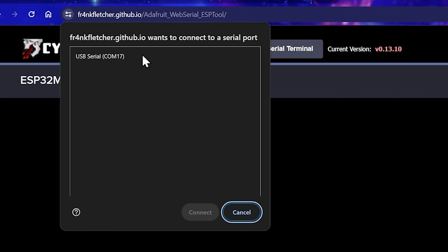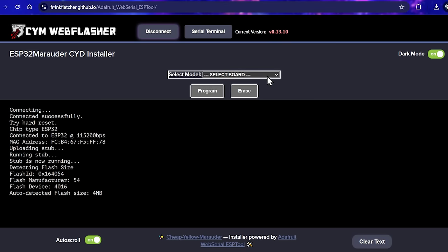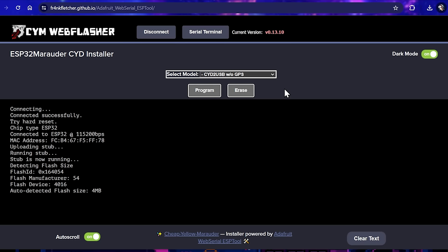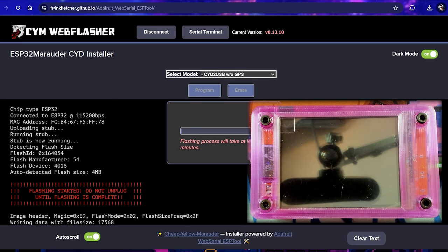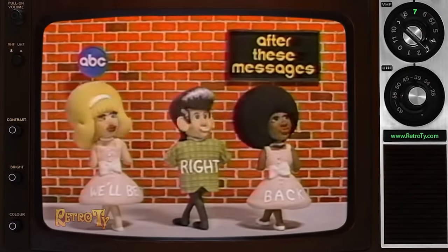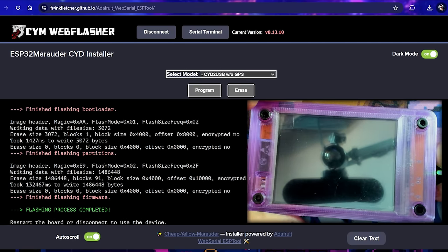I'm going to unplug this just to make sure I know what port we're on — we're definitely COM13. Just click the connect button, then we can select the board. Mine is USB without GPS because I don't have GPS. Let me pull up the camera so you can watch what's going on. Just go ahead and press the program button and it's going to do its thing — it does take a couple of minutes, so be patient. It is best practice to leave this window in the foreground, so don't minimize it. And look at that — flashing process complete. All we have to do is unplug and plug back in.